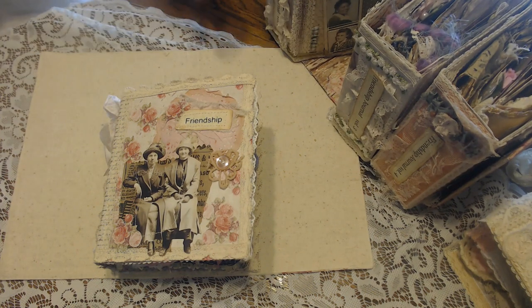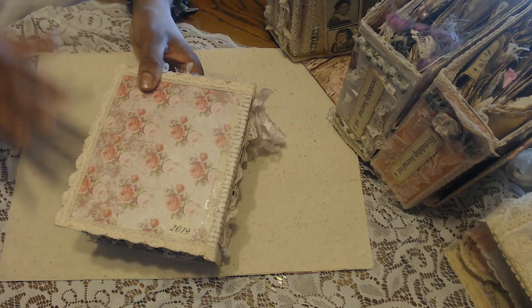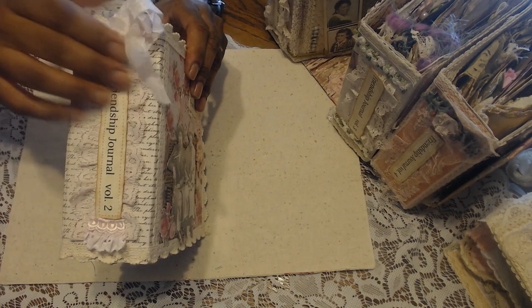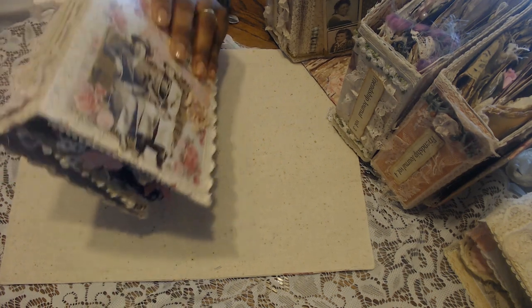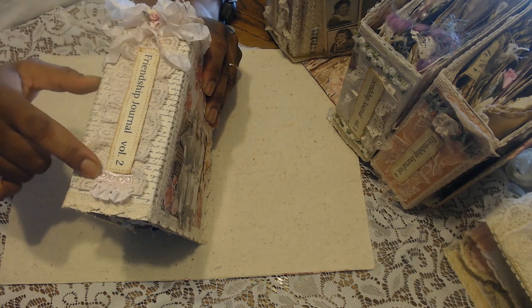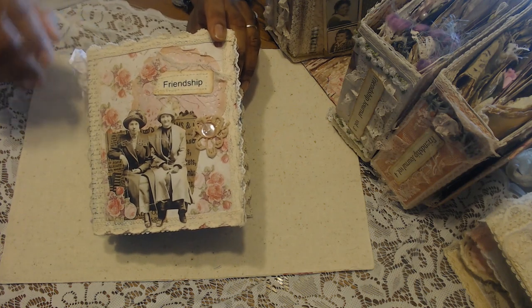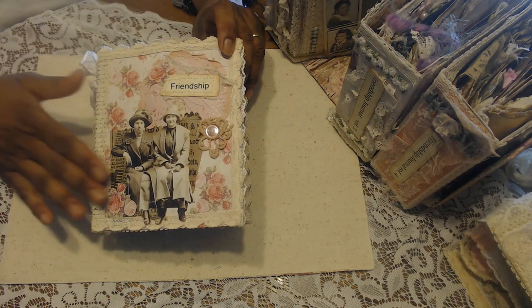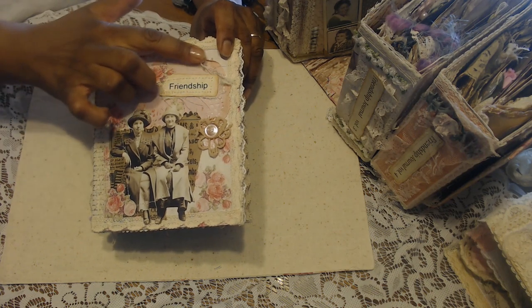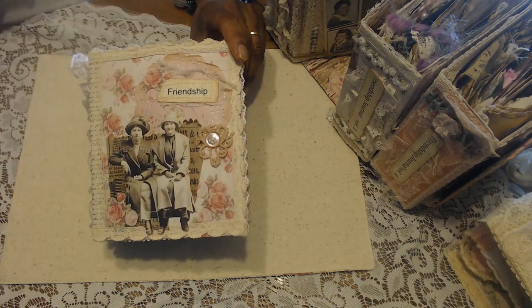And then this is Friendship Journal number two. I shabbyed this one up. This is the back — this is some Prima paper. 2019. I put some crocheted lace around the edge. This is the spine and it has got lots of pink rayon seam binding, which I love, some vintage lace that I avocado dyed, and a little snippet piece here, eyelet lace and a little bit of trim. Then this cover — I love this, because friends come in all ages and these are slightly older ladies — not old, but slightly older — and they just have on their hats and coats and look like they might be waiting on the bus or something. But I love it. It says 'Friendship.' I've got some avocado dyed doily and lace trim, and a little snippet with a glass button.